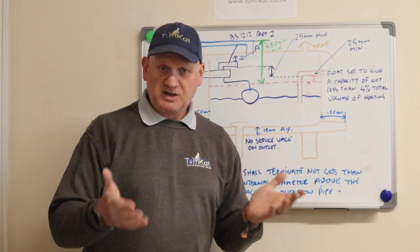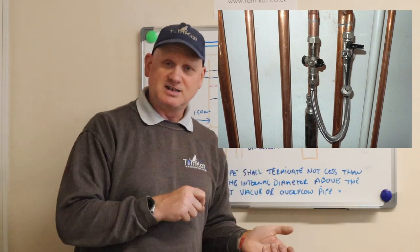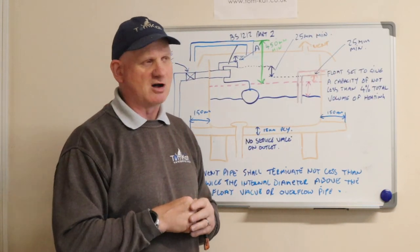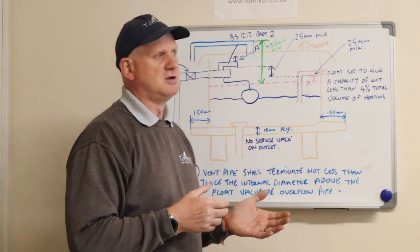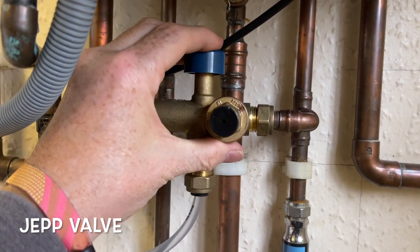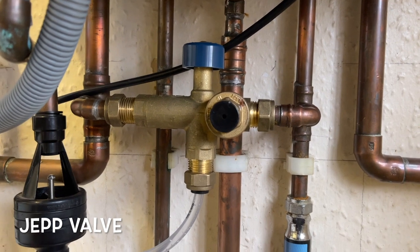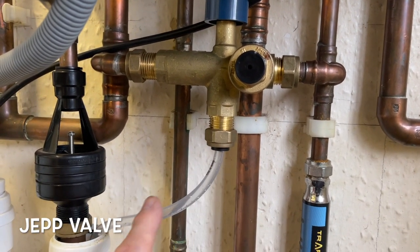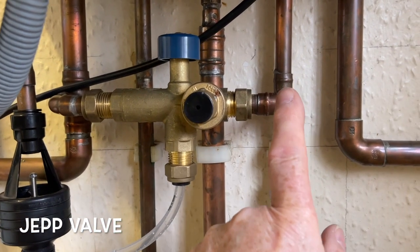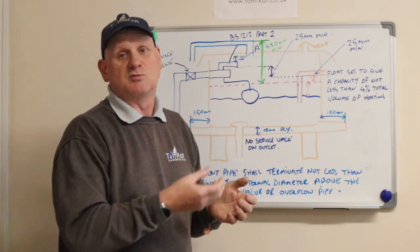Combi boilers use filling loops with double check valves, and they get away with it because the filling link is only connected when filling the system - that's why we need to remove the filling link afterwards, or fit an RPZ (reduced pressure zone) valve. You could also use a jet valve, which is an automatic fill valve. When you press the button it has a pressure reducing valve so you can never exceed pressure, and it also has an RPZ valve that can discharge water to drain if the pressure on one side is greater than the other.